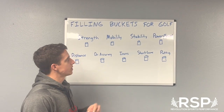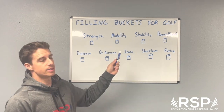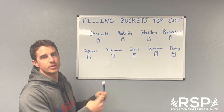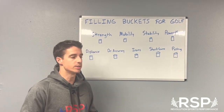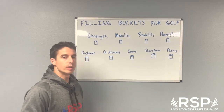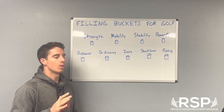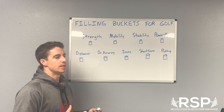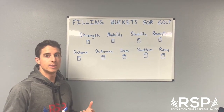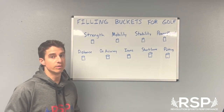Last week in our whiteboard episode we talked about filling buckets and how physical attributes like strength and mobility can overflow into each other. Part of our job as strength and conditioning coaches is figuring out which one to attack first to set up more dominoes to fall. This week we're going to get more specific and talk about this specifically for golf.